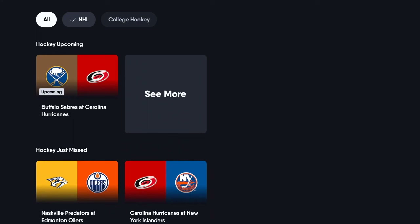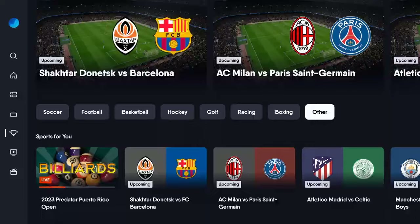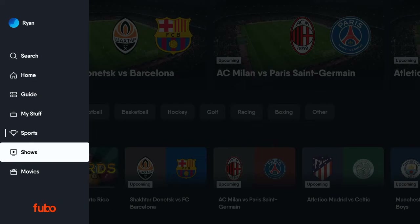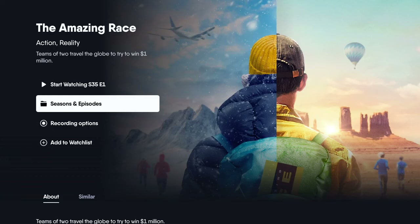FuboTV is home to Bally Sports, of course. Bally Sports is one of those regional sports networks that isn't available on every virtual programming option. A lot of cable replacement services have dropped RSNs to make room for other channels and save money. But because FuboTV offers Bally Sports, you're going to have a chance to get to your local or regional NBA team, NHL team, and even sometimes Major League Baseball. Fubo is one of the leaders in that whole RSN space.